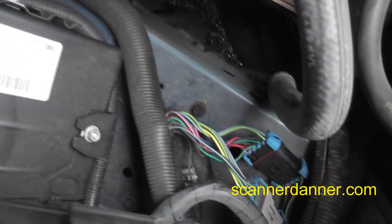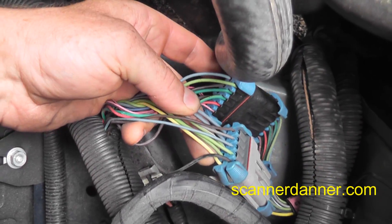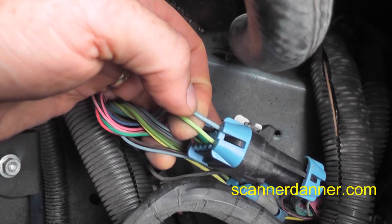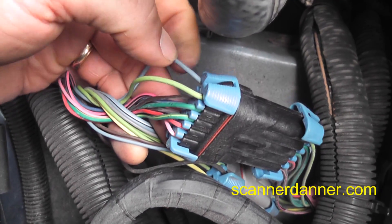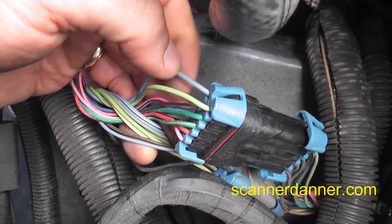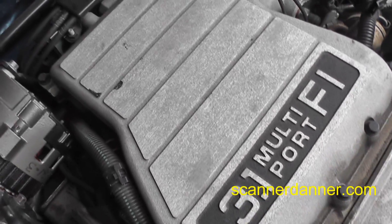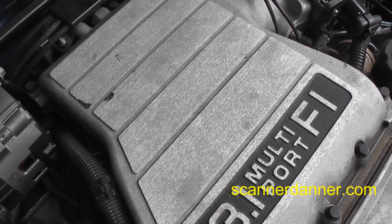What you want to look for on these is the connector that has the blue and green control wires right on the end. These are the two injector control wires, so we can access them from here. This is a group-fired injection system.